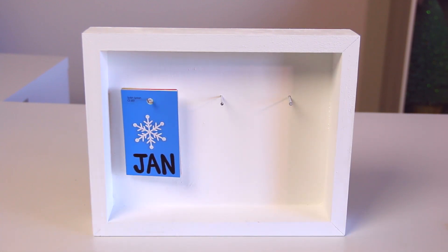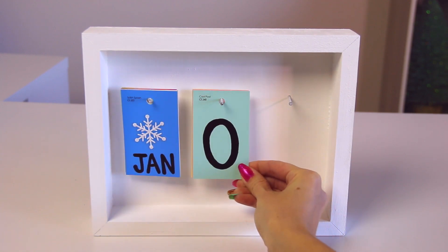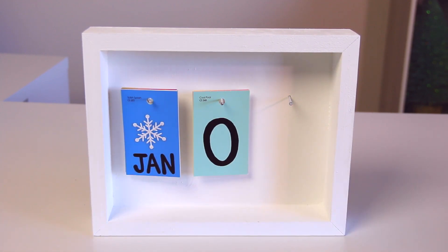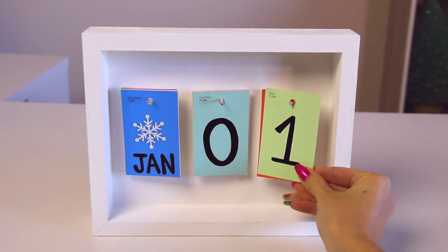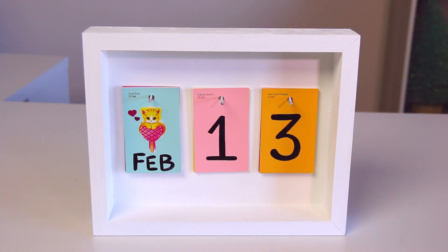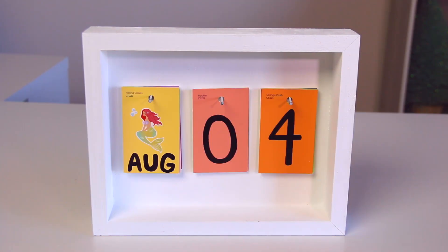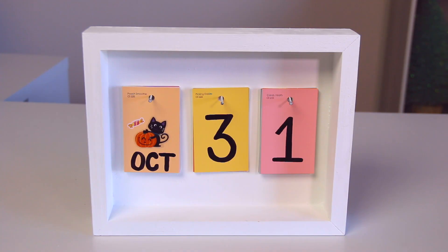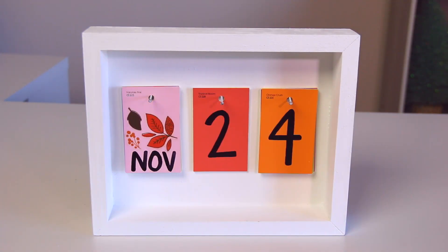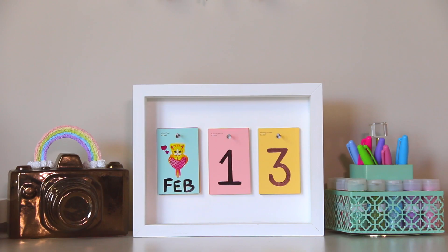I do recommend that you get extra paint samples just in case any of them rip over the months or years, or if you want to change the color or have a different sticker on the month. As I mentioned at the beginning, I think this would make an awesome gift. You could also make it for yourself and use it to decorate your room, or if I have any teachers watching, you could make this for your classroom and assign someone to change the date every day.